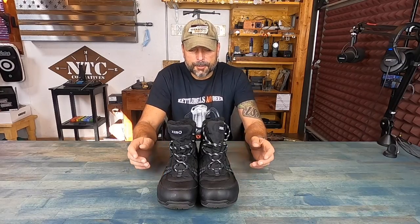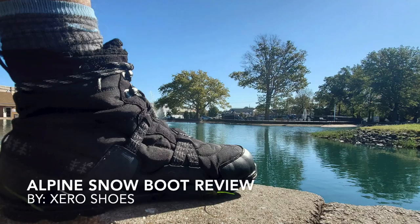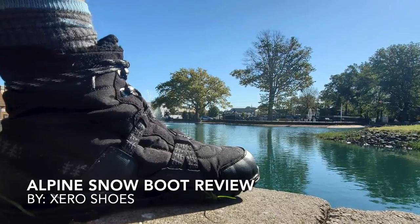Hey, it's Helder here, and today I want to talk to you about these Alpine Minimalist Boots, brought to you by Xero Shoes.